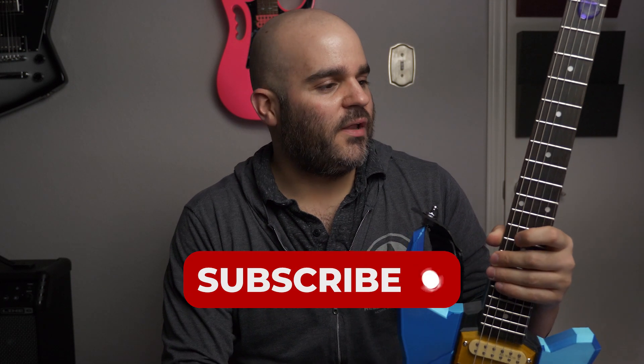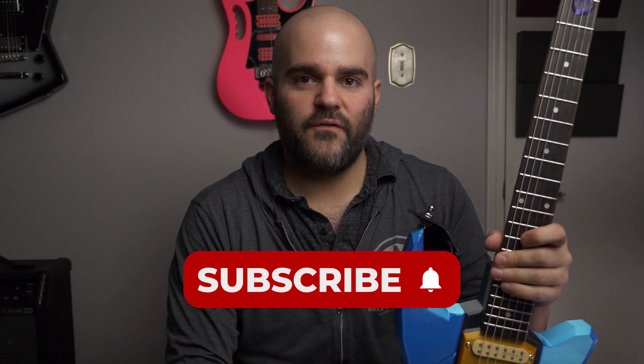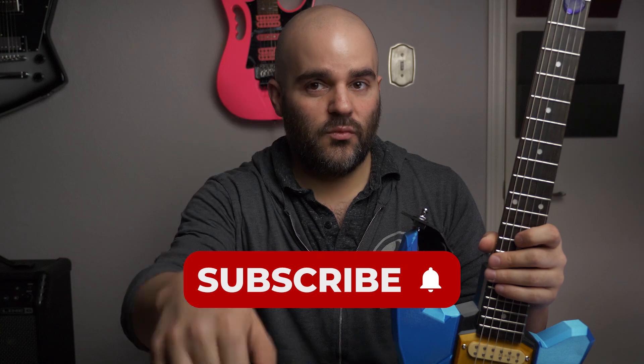Thank you so much for watching. Be sure to hit the subscribe button and the notification bell, and hopefully I'll have some other cool guitar videos coming your way. Have a good one.